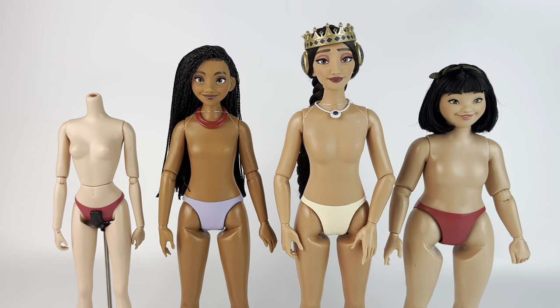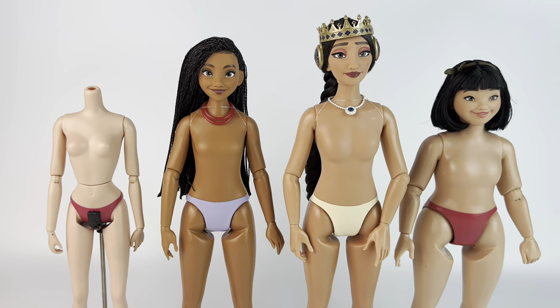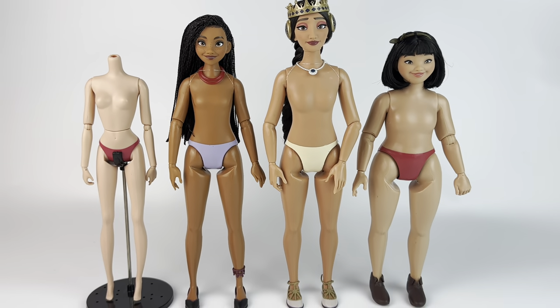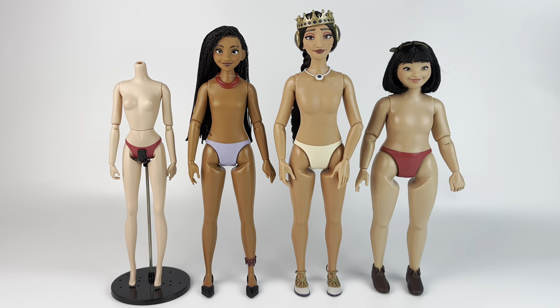One last thing before I go — I wanted to show you what these new dolls look like next to a classic Disney Store princess body, just so you can see the proportions and the height and all of that.